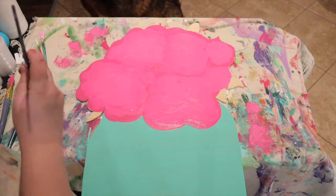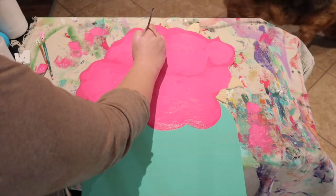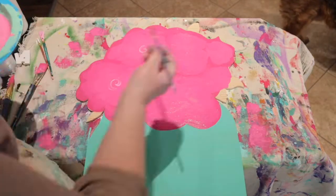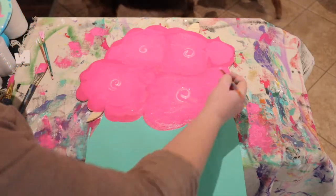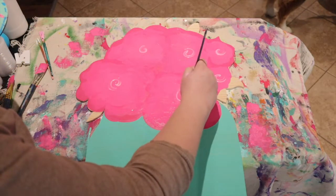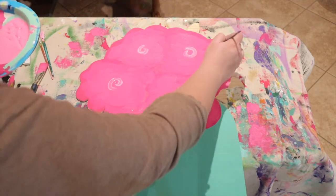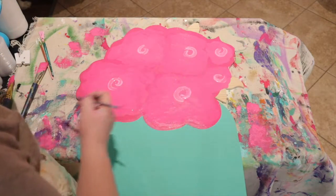Rinse your brush really well. For the next step, take your light paint and use a smaller brush. Start with your center first — after each time you touch this paint, go ahead and wipe all the paint off. Each center is really just a simple twirl; don't overthink it. You can always go back and thicken them up. When you're painting flowers, you definitely don't need to paint thin.